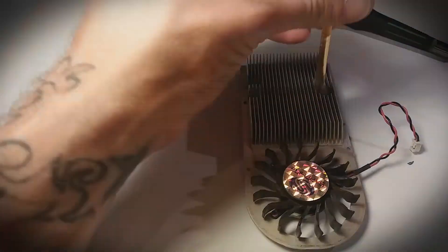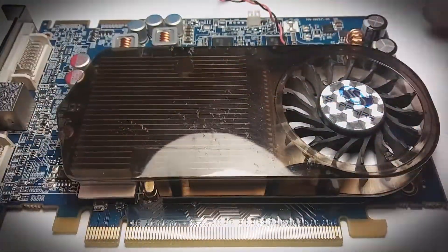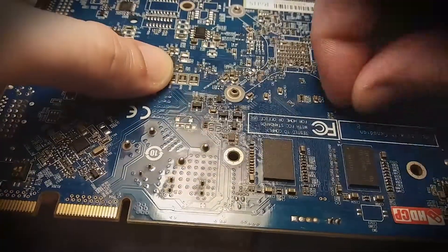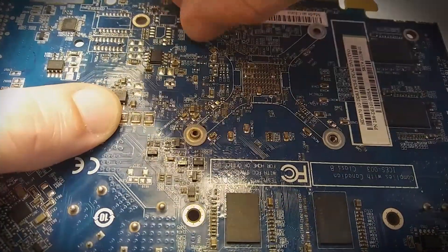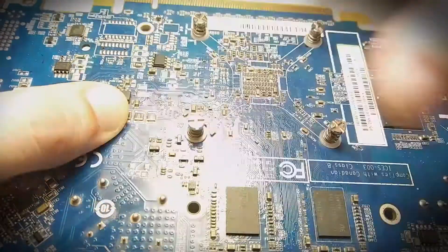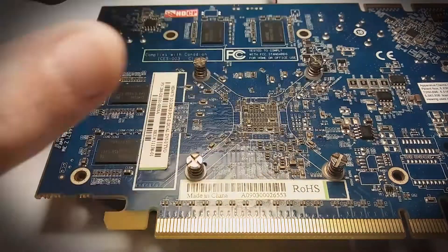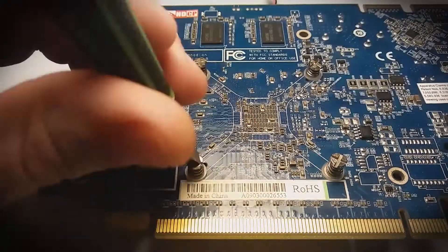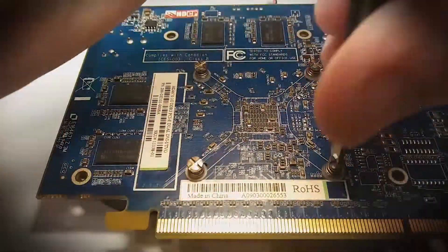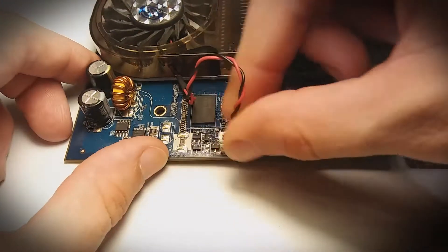After everything is clean and the fan and shroud are back on the heat sink, we can apply new thermal paste. The method for this is different across the board — no pun intended. Some GPU manufacturers have different methods than others. I personally use the common sense method: just make sure you have enough to cover the shiny portion of the GPU and don't go too crazy with it. Now we can gently place the heat sink back on top, hold it in place, and flip the card over to begin threading the screws. Use the cross-corner method to ensure even pressure when tightening them. Be sure you've connected the fan power — and congratulations!